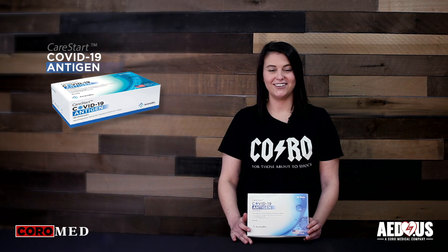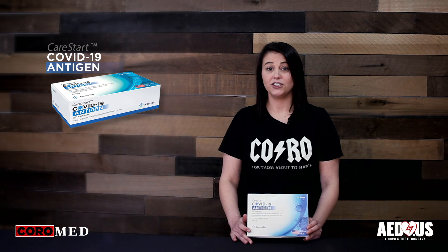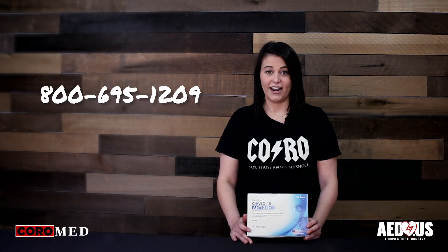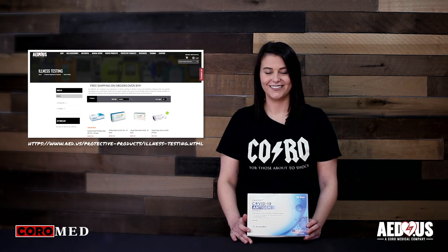There you have it, the CareStart COVID-19 Antigen Rapid POC Test by AccessBio. If you have any questions or for ordering information, give us a call at 800-695-1209 or visit our illness testing section on AED.US. Thanks for watching.